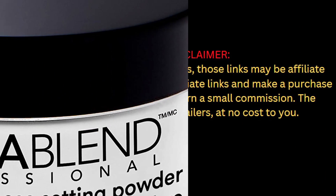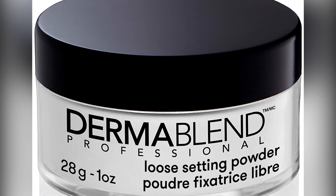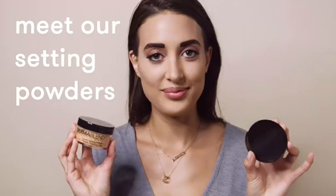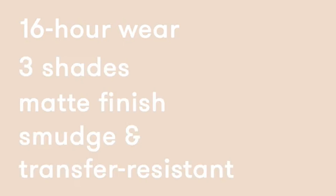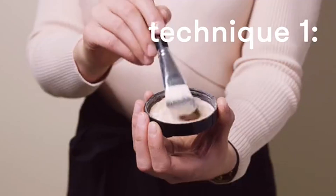Welcome to my channel. There are several different types of Dermablend loose setting powder, each with its own features, advantages, and costs. Please read my description if you are interested in learning more about the price and other details. Let's watch the video without further ado.